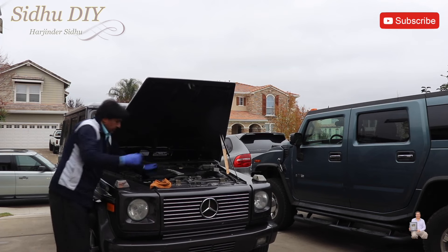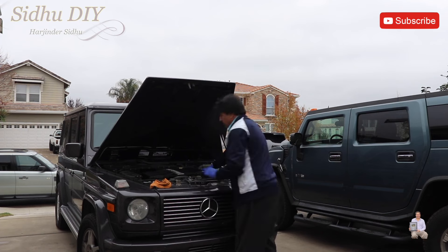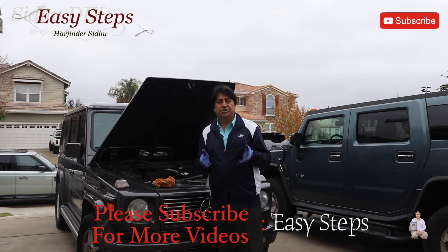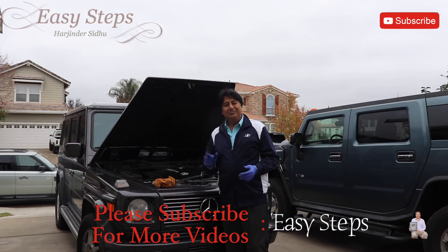Just push it a little bit, slide it, and do the same thing on this side. Then we're going to put the cover on, and that's how easy and simple it is to replace your engine air filter. If this video helped you out, as always please like, share, and subscribe to my channel. Thank you, bye bye!